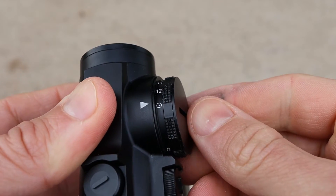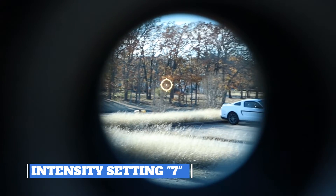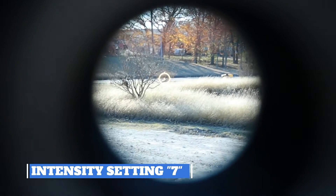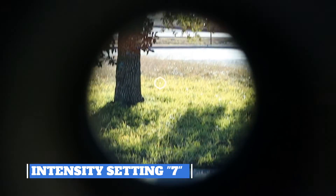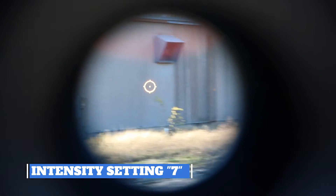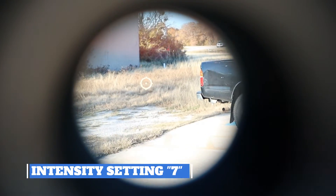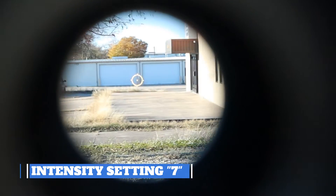Here we are outside taking a look through the optic so you can see it in operation. The new gold reticle is very crisp and very clear, just like pretty much all Holosun optics. The main thing I wanted to show is that the gold reticle color is very bright and easy to pick up. You can see I'm going across multiple background colors here, and that gold reticle is very easy to pick up — very impressive.